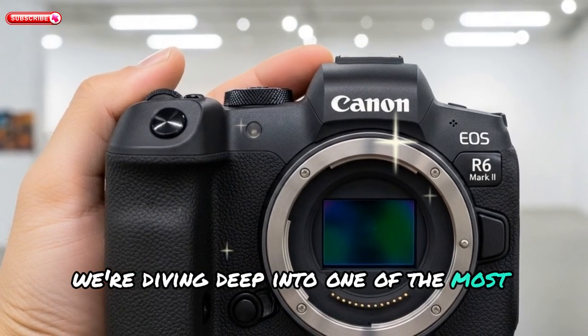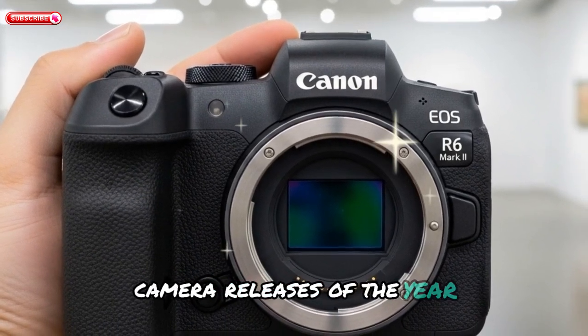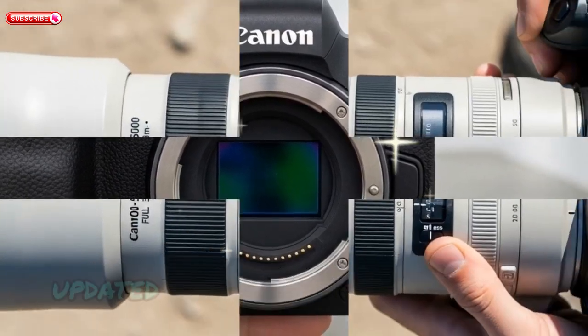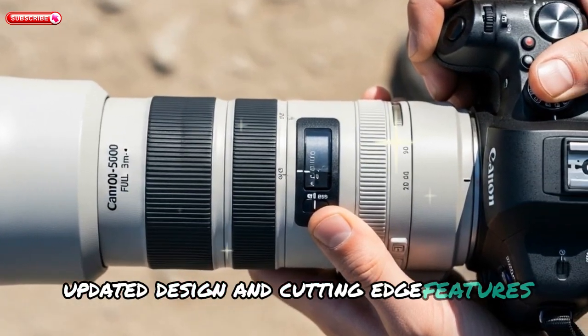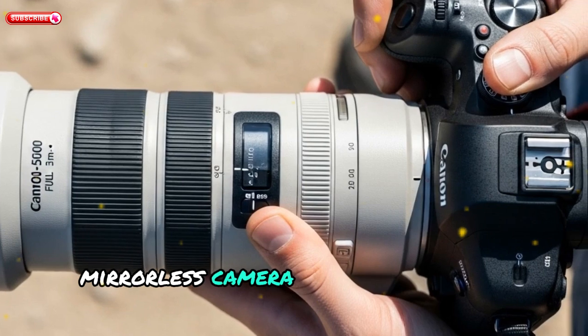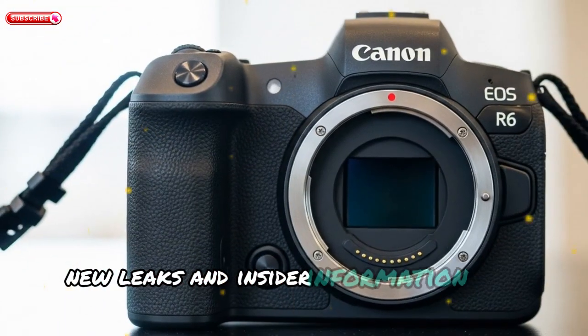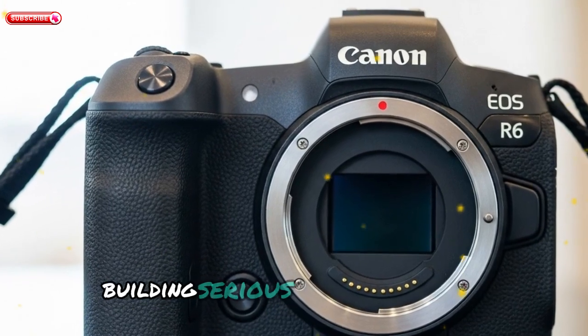Today, we're diving deep into one of the most anticipated camera releases of the year — the Canon EOS R6 Mark III. With its rumored specs, updated design, and cutting-edge features, this full-frame mirrorless camera could completely reshape Canon's mid-range lineup. For weeks, new leaks and insider information have been surfacing, building serious hype.